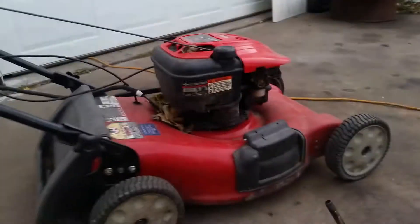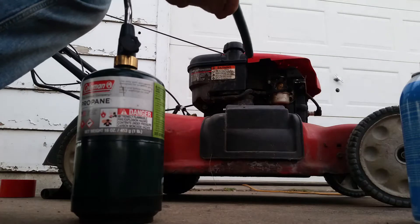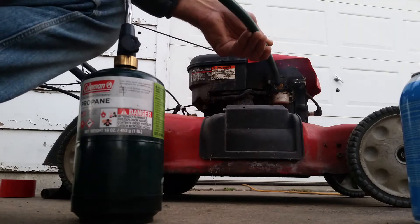It won't start without this because that's under it — it ain't gonna do nothing. But let's pipe this back into the carburetor.